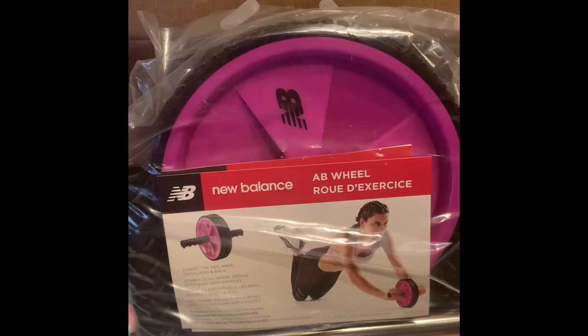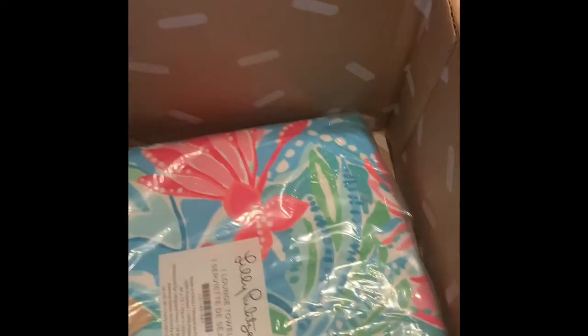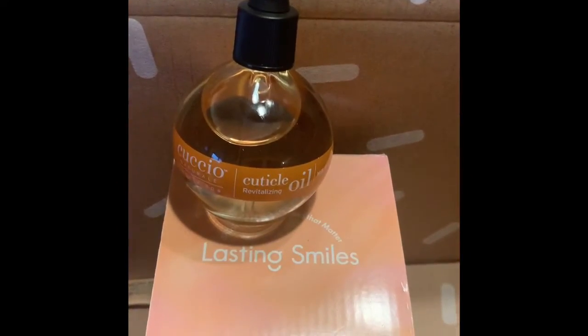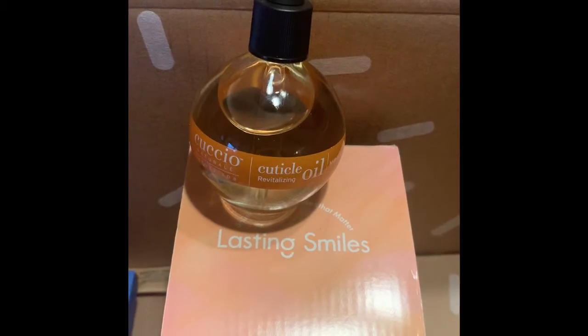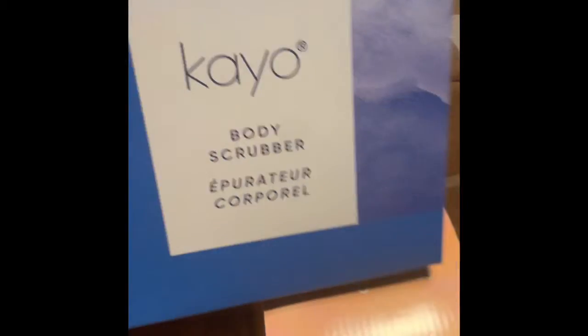We have an exercise wheel. We have a towel — check out those colors, beautiful. Check out the nail cuticle oil. And then we have a body scrubber. Check out the huge scrubber.